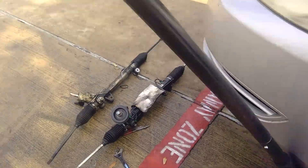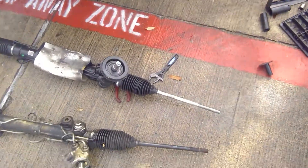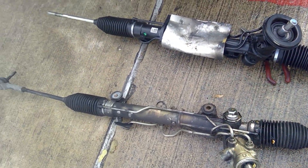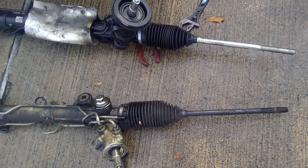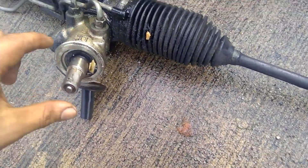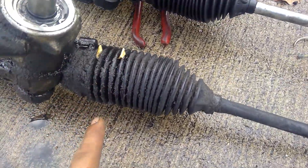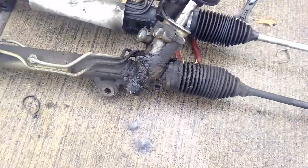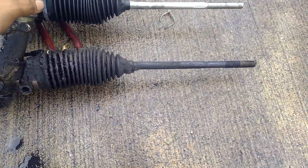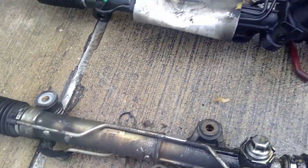We got this 2011 Chevrolet Impala and we're doing a rack and pinion replacement. The reason why is because the rack and pinion is leaking from this area here, from this area here, and from this area here — so it's leaking from three different places. That's the reason we are replacing this part.